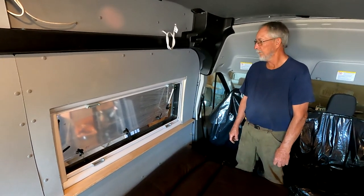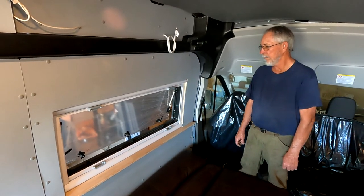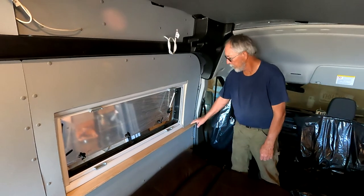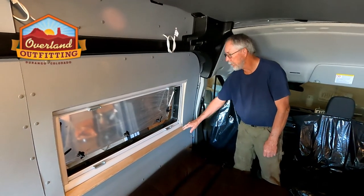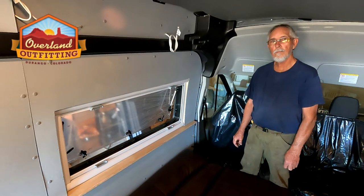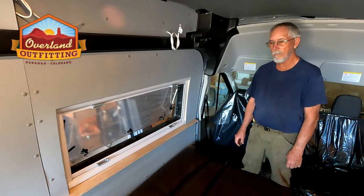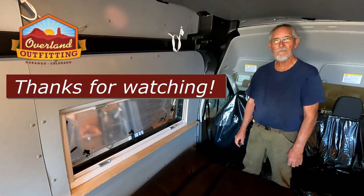Okay, well with that, Dave, thanks for your time. This has been a great update, folks. If you've enjoyed this video and got some value out of it, please like, subscribe, and hit the bell for future notifications. We'll get another update coming out soon — we have lots of work in progress on this build, and I think it's going to be coming together and getting finished up pretty quickly, so stay tuned.